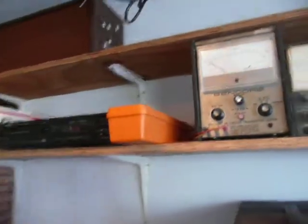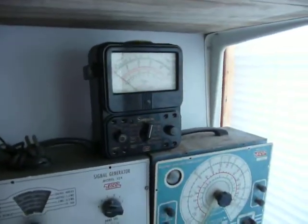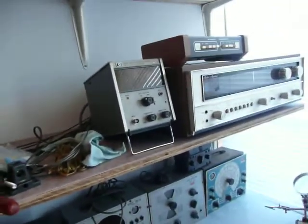I can't wait for the old VOM — Simpson 260. A lot of this stuff came from the Navy. Frequency counter. And of course I still got more stuff up around here — tube testers and I have this Tel equipment.